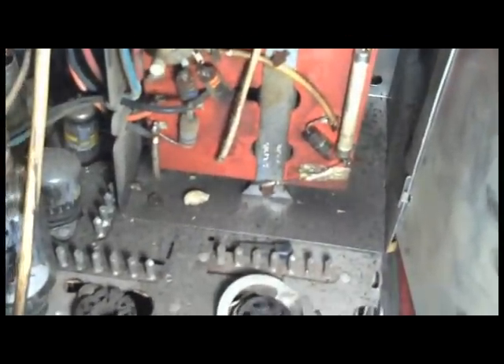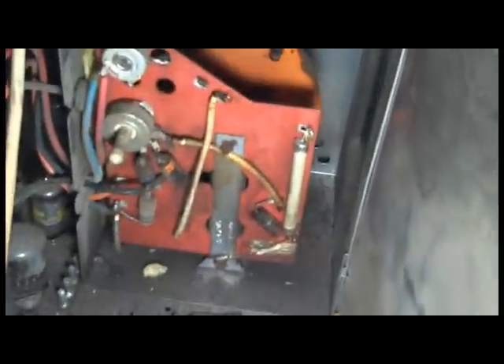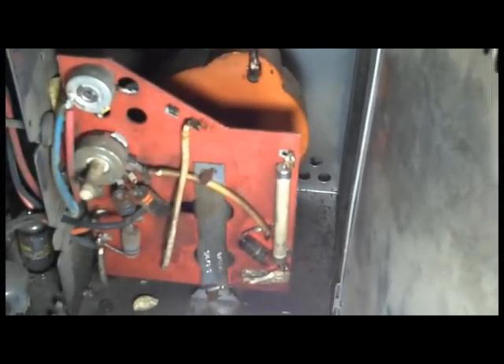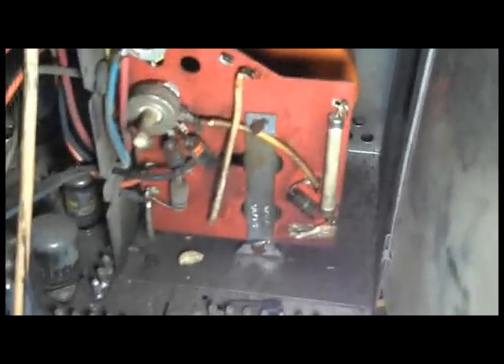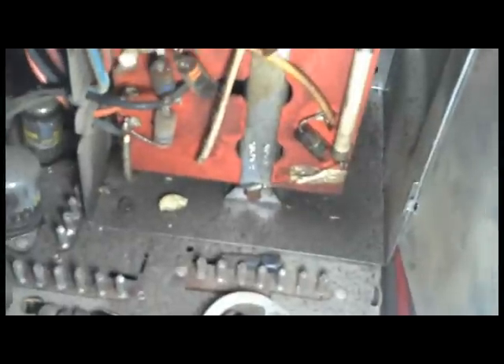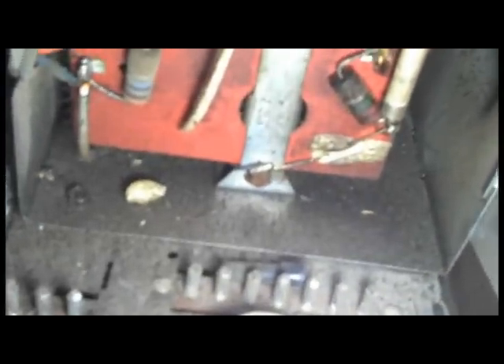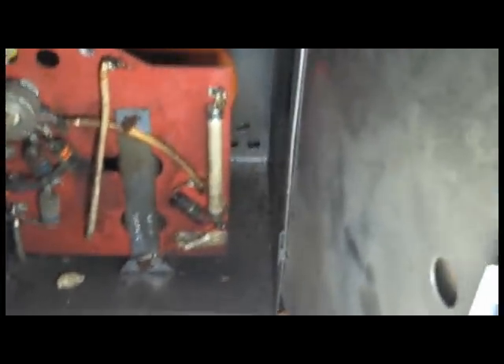I've analyzed how this is assembled, and you can't remove this box without removing the flyback. So to rewind the filament turns on the flyback, the chassis has to be pulled out and the flyback has to be unbolted from the bottom of the chassis and then pulled out.